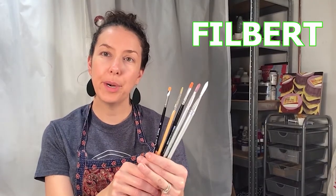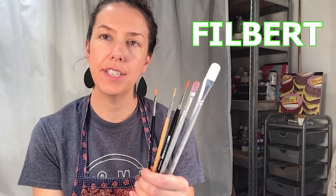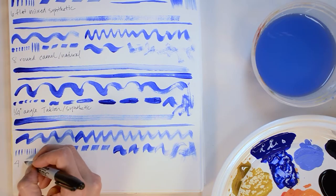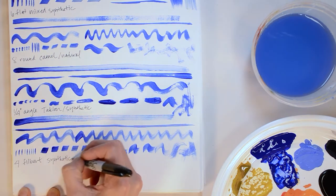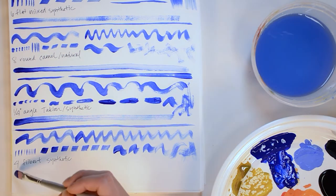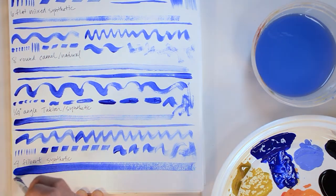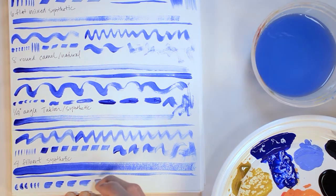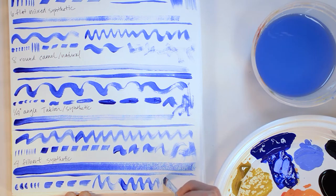These are filbert brushes. Filbert brushes are round at the toe and thin from the side, so they're versatile for creating a lot of different effects. A filbert brush can create a lot of versatile marks. My go-to brush is usually a flat brush, but lately I've been using filbert brushes more. It's kind of a preference based on what you're painting and what you're used to.